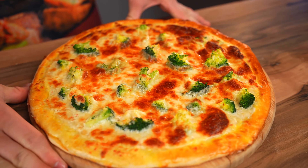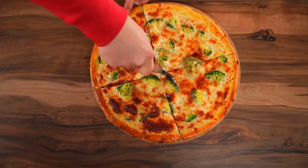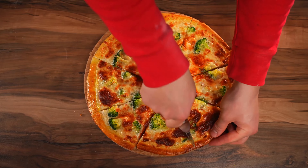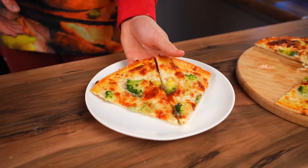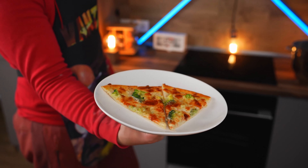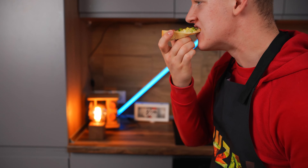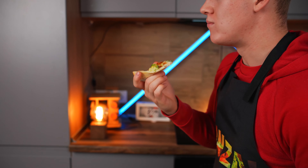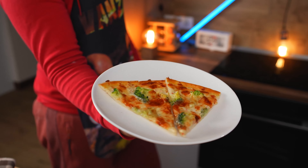It turned out pretty beautiful and colorful. Let's cut it up. We put two pieces onto a plate — it turns out the same pizza as in the cartoon Inside Out. Despite the fact that there's broccoli, the pizza turned out delicious, because the whole taste is made by the cheese and sauce.